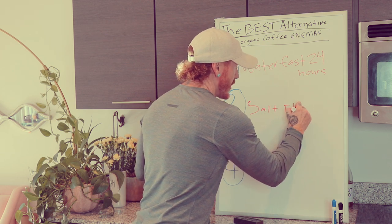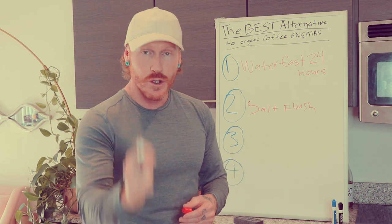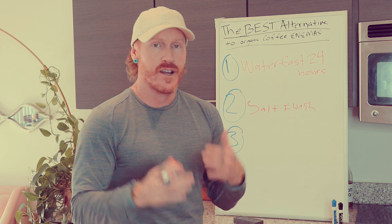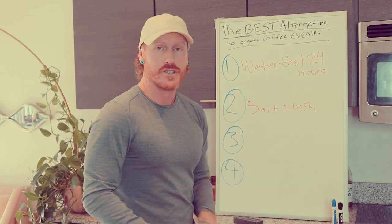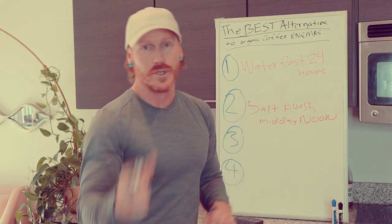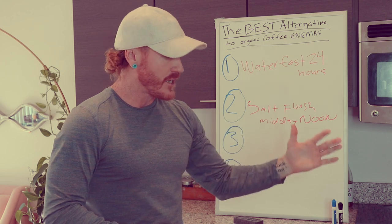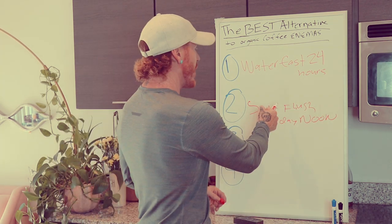Moving on to number two: with your water fast you're going to do one salt flush. To do a salt flush, it's very straightforward — you take 32 ounces of room temperature or slightly warm water, then add two teaspoons (not tablespoons) of some type of quality salt. I like Celtic salt; Himalayan sea salt works amazing too. I've also had success with Aztec salt. Just make sure your salt is quality. Do your salt flush around midday — noon works really well with your circadian rhythm.